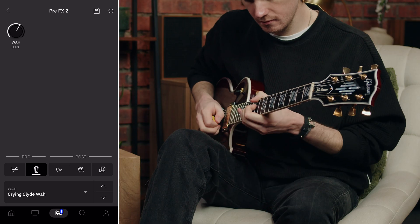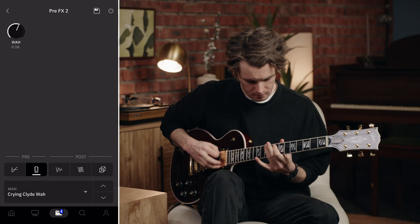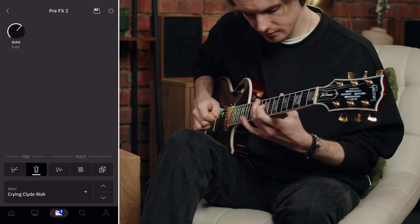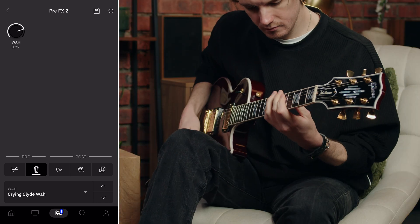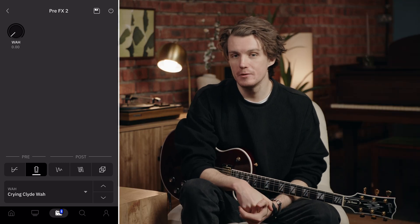Next up is the Crying Clyde Wire, based on the Dunlop Crybaby Clyde McCoy. This wah has a more vocal, throaty character than the standard Crying Wire, with a different sweep that many prefer for lead playing. You can hear that throatier, more pronounced mid-range — this wah tends to emphasize those vocal qualities that wah pedals are famous for.